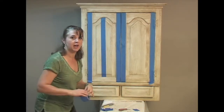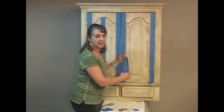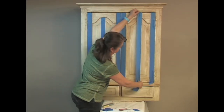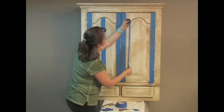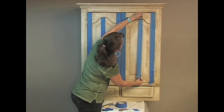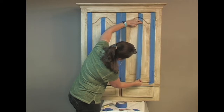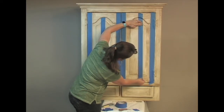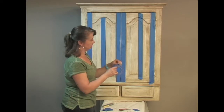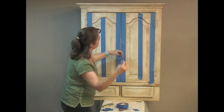The other side doesn't have to be in the exact same place, because on real furniture it's going to be different. To make it more authentic on this side, I'm going to make the strip a little wider, really pushing it into those crevices. Then I'm going to add another piece of tape to make it a wider joint of wood.